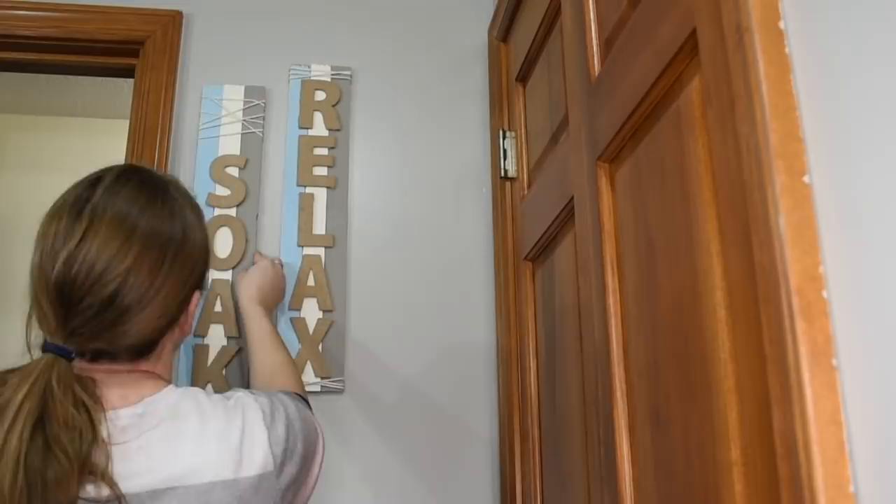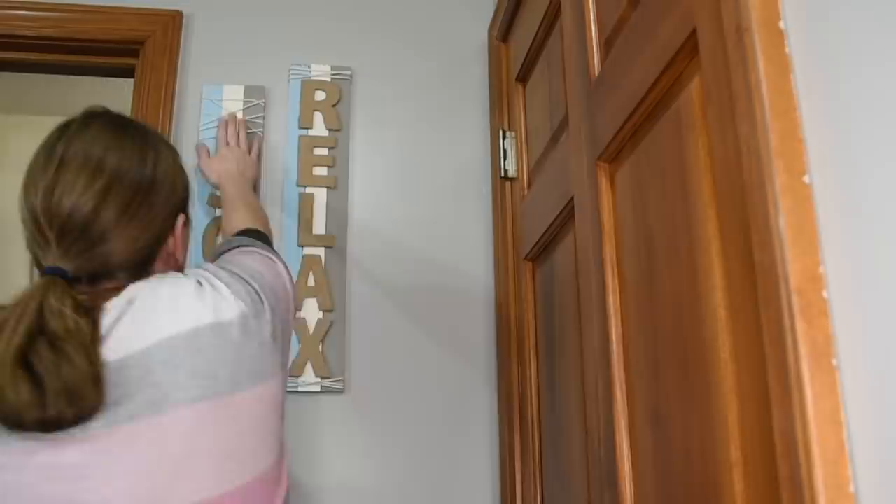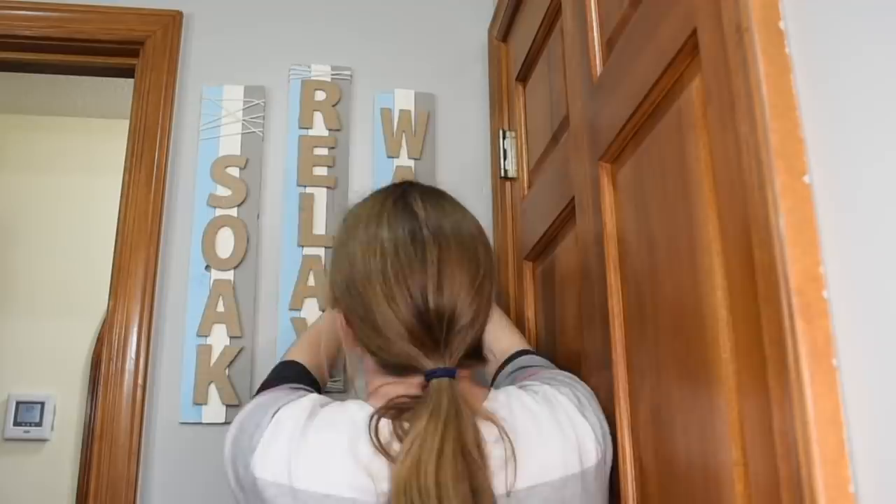And I'm just using some of the Velcro command strips. They work really nice. So even on a rough surface, it just kind of goes with the grain of the wood, I guess. So very nice and stuck up there really well.